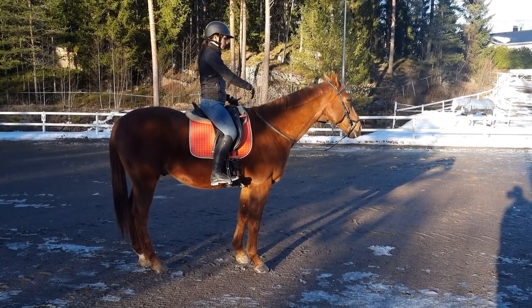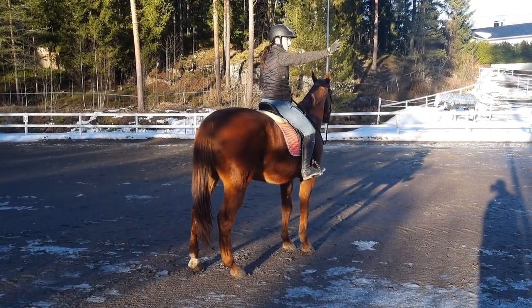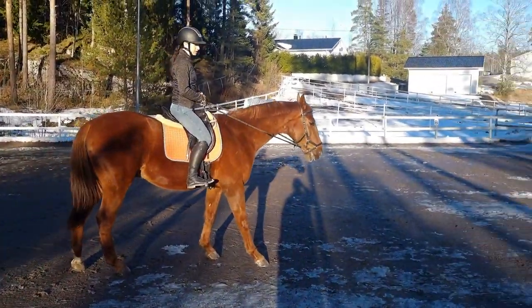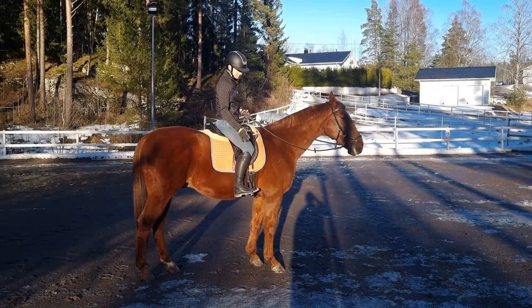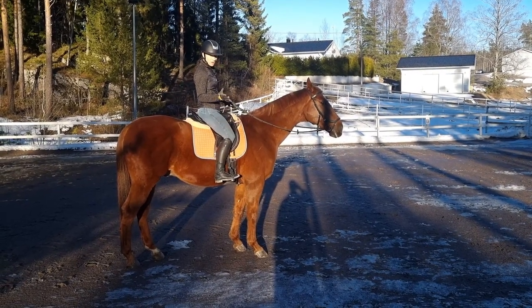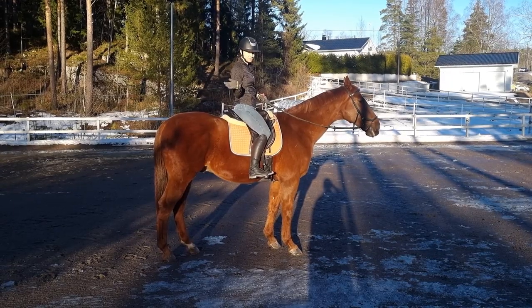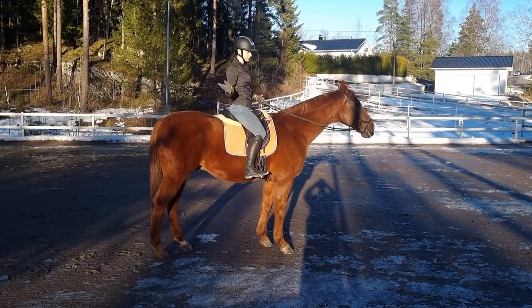So then the horse is only going to turn its head, but often they just go the other way. So that's why we need to support the turn from the outside. We have our outside leg close to the horse, and when we are turning it comes closer to the horse. We might want to keep the outside leg a little bit back if the horse has a tendency to swing the hindquarters out of the turn.